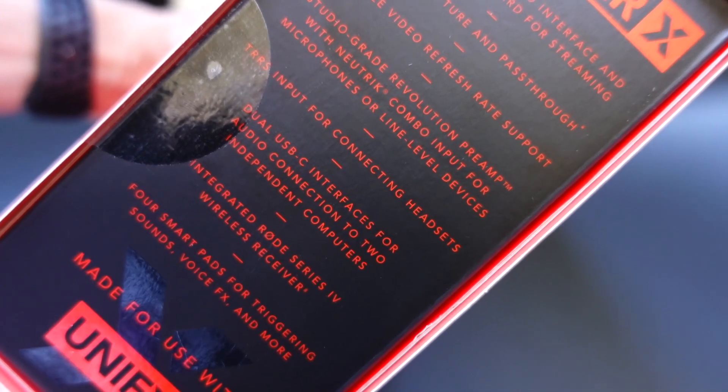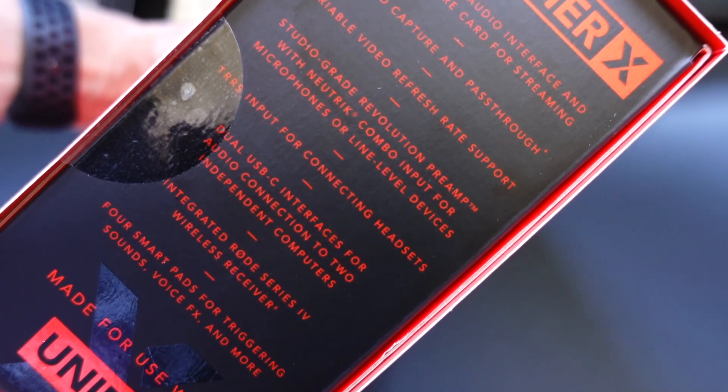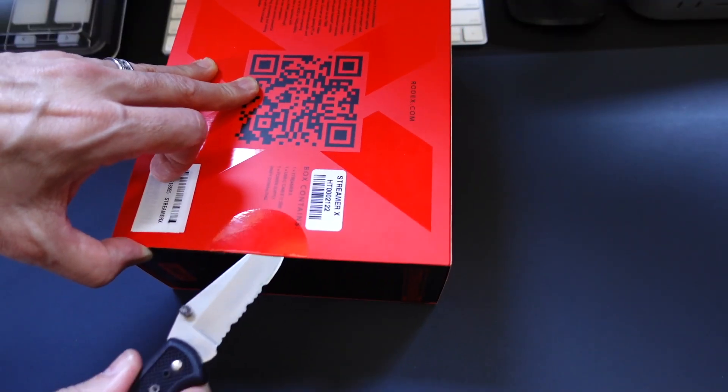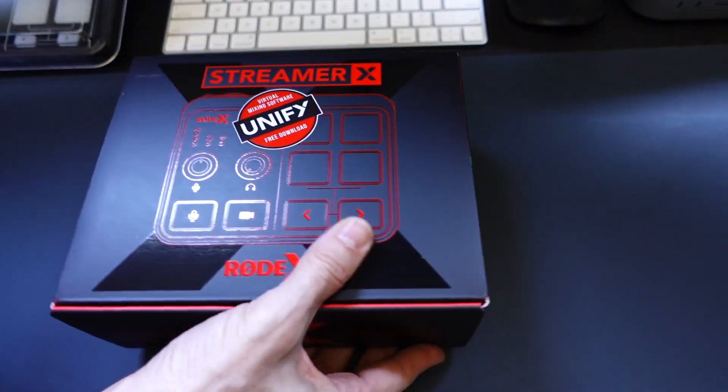It's going to allow 4K capture up to 30 frames. You can pass through 4K 60. It supports a variable video refresh rate, and it's got studio-grade preamps in it. And a bunch of other stuff that, as we unbox it here, I'll highlight for you.